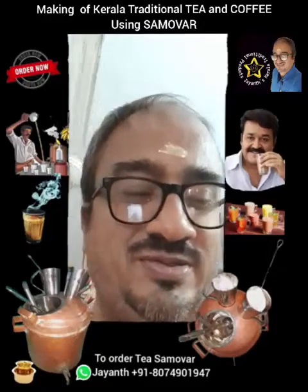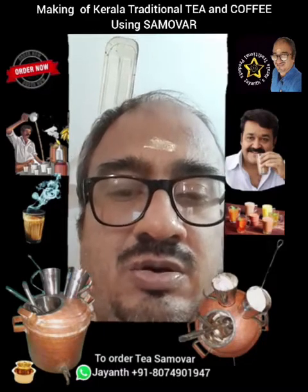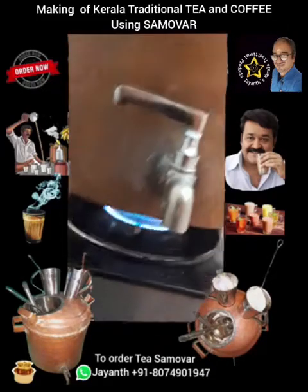Hi, hello! Today I shall be showing you how to make traditional tea using this brass samovar. Here it is — the samovar.